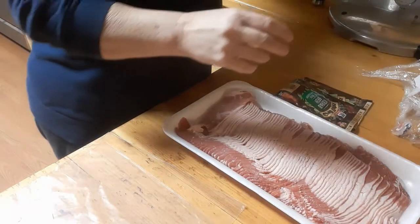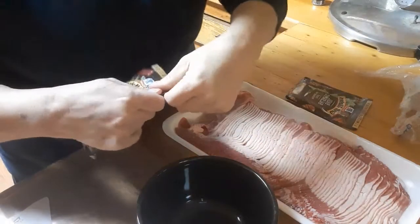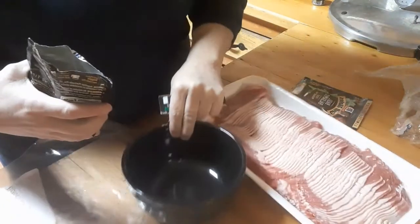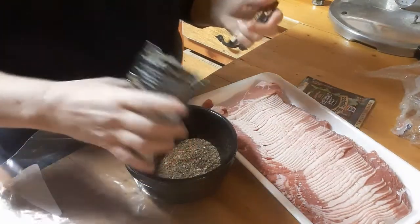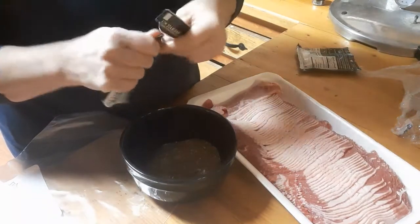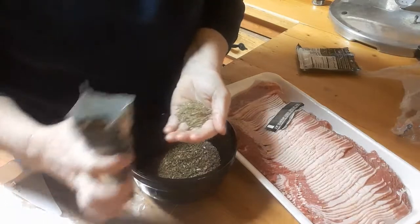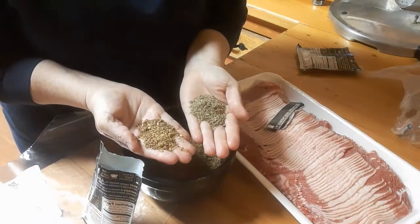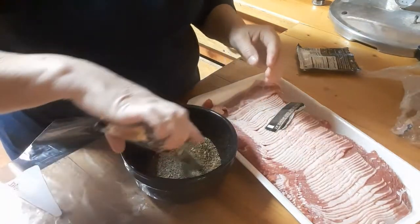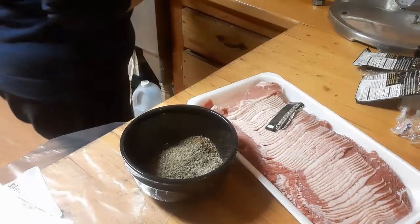Basically what I'm going to do is just dump these two into a bowl. They are different colors, but I think the two flavors together are going to be really good. I could do one of each separately, but I'll just do them together.